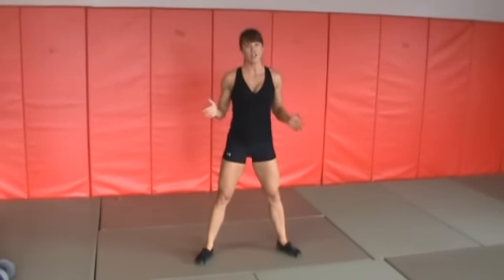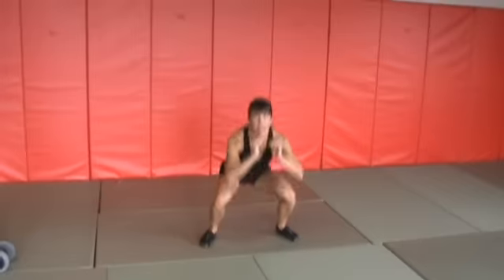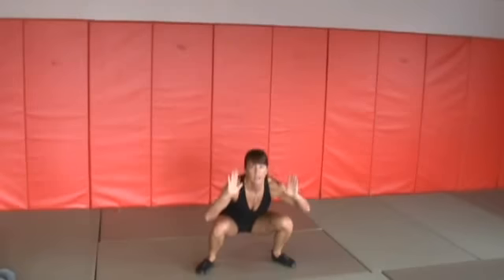You want to be able to see yourself, not hear yourself. So start nice and low: little baby squat, knee tuck, little squat, knee tuck, little squat, knee tuck, little squat.